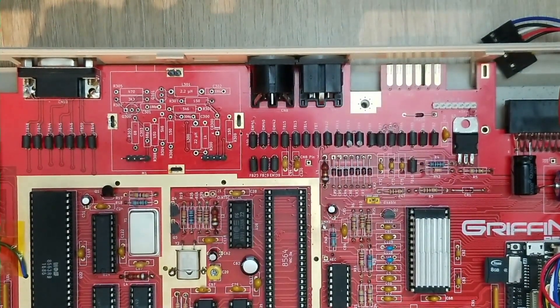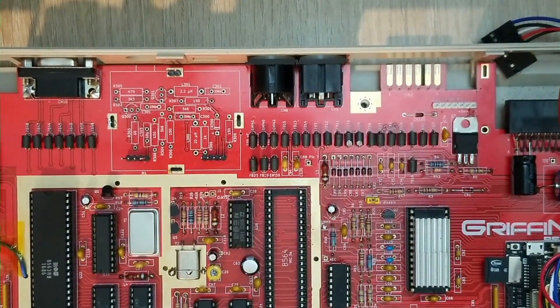Yo, YouTube. All right, we're back with our feisty and faithful 128 Neo board that we've added all kinds of stuff to.